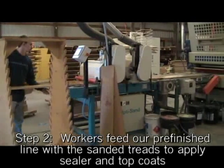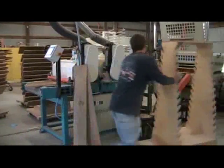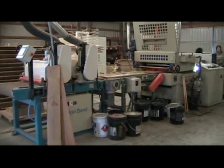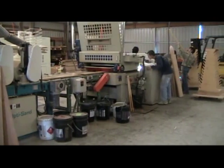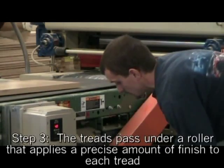Next, our unfinished treads and risers are loaded onto our pre-finish line, where they are carried by an automated conveyor belt. First, these stair treads will pass under a denibber that removes any dust and wood splinters that may have escaped the wide belt sander. Workers load the finish line with stair treads and risers one after another until the run is complete — there is no stopping this finish line.